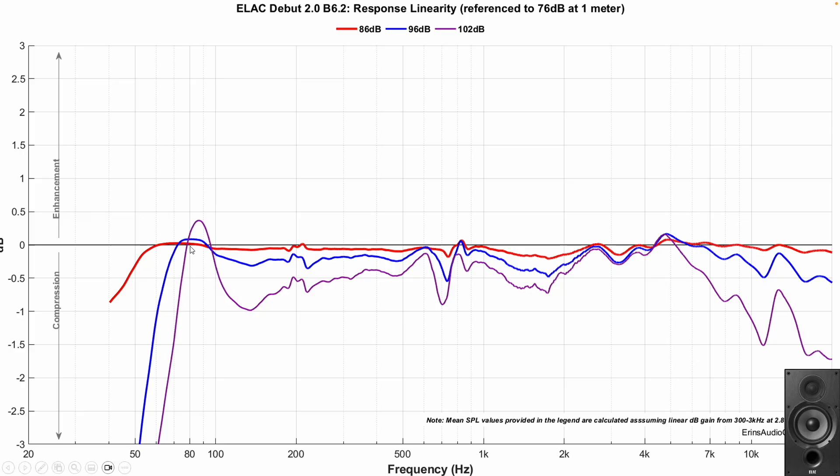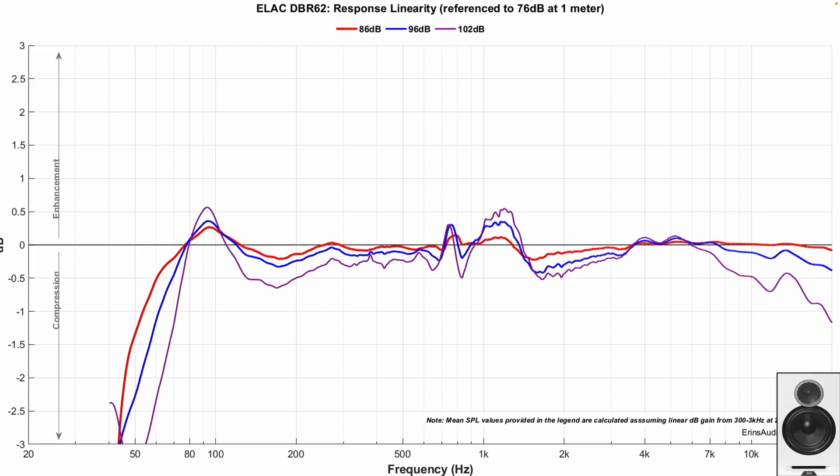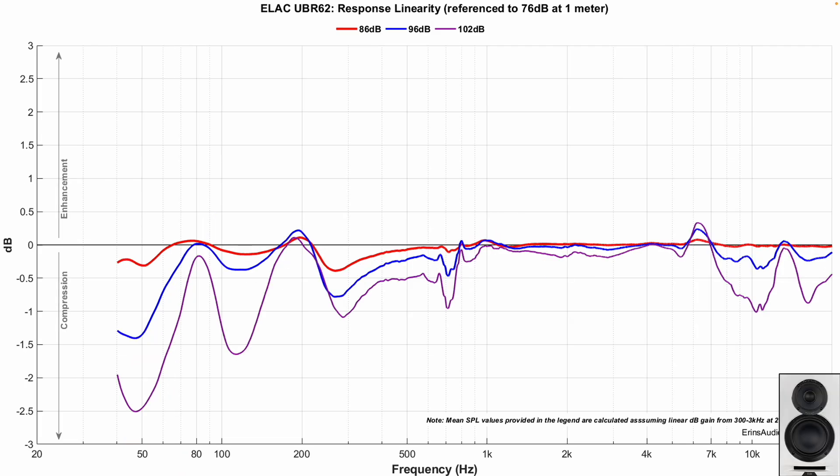Compression for all three is actually pretty similar. Below about 80 Hz, things start to go haywire on all of them — the frequency response changes as you give the speaker more and more output volume. The UBR62 actually looks even a little worse in this regard. My takeaway from both the distortion and compression data is that all of these are going to need a subwoofer if you plan to listen loud and or far away.